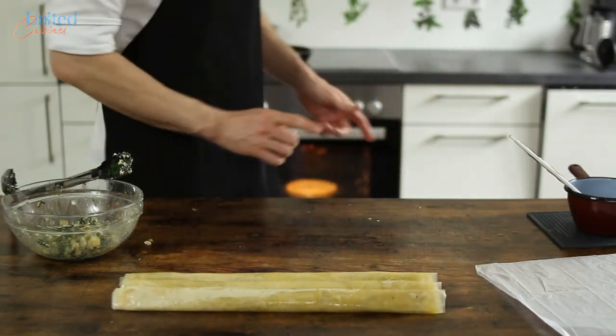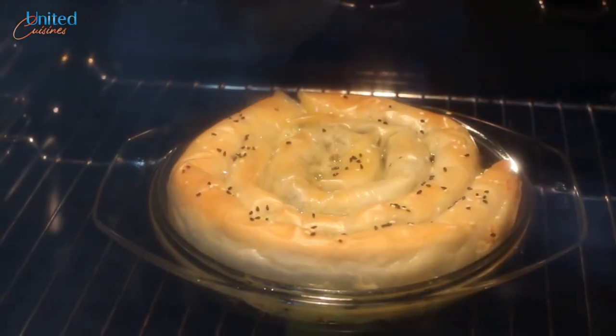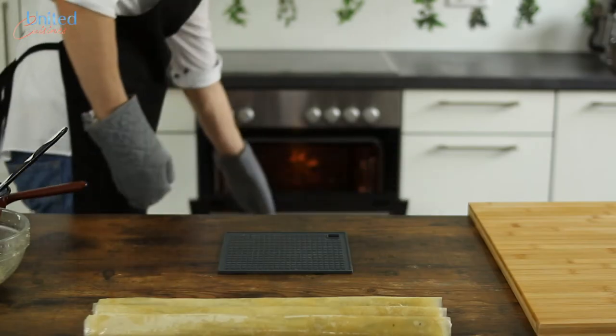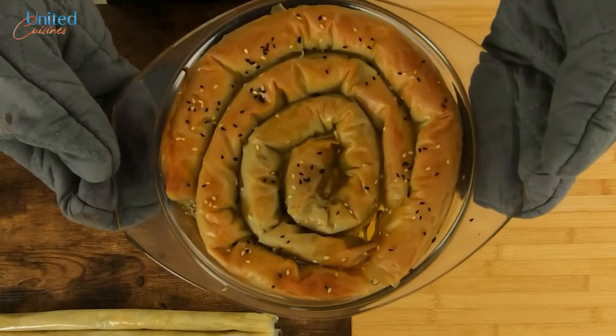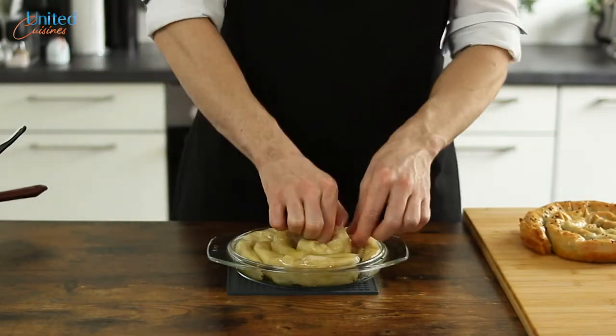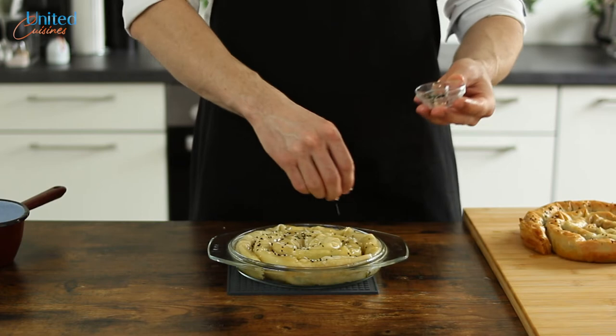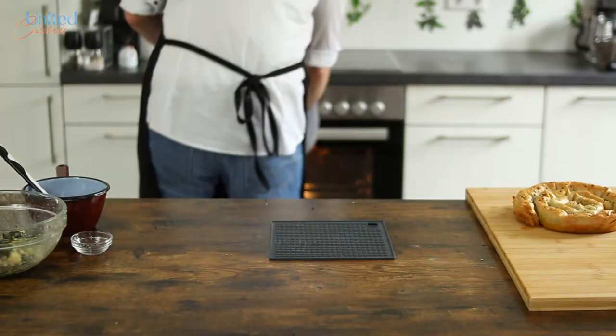Let's have a look at our börek in the oven, which has been baking for 30 minutes now. Some of the oil leaked, which is normal and helps with cooking the filo sheets. Once your börek gets a nice golden color — ours did after 45 minutes in our conventional oven — it's ready to be taken out and set aside to cool down a bit before serving. Place the waiting spinach cheese rolls for your second börek in the hot oven pan — be careful not to burn yourself — and bake it as well.